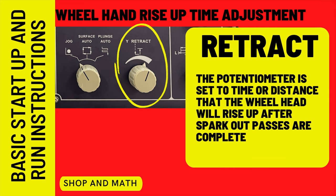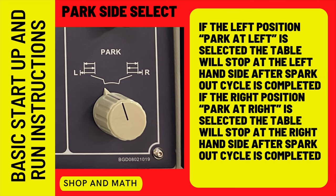Hand wheel rise up time adjustment, also known as retract: the potentiometer sets the time or distance that the wheel head will rise up after spark out passes are completed. Park side select: if the left position — park at left — is selected, the table will stop at the left-hand side after the spark out cycle is completed. It will also do the same for the right side, stopping on the right side.